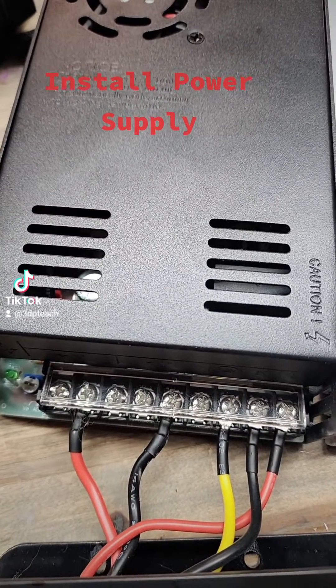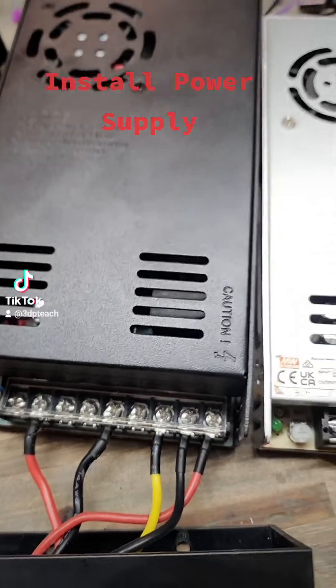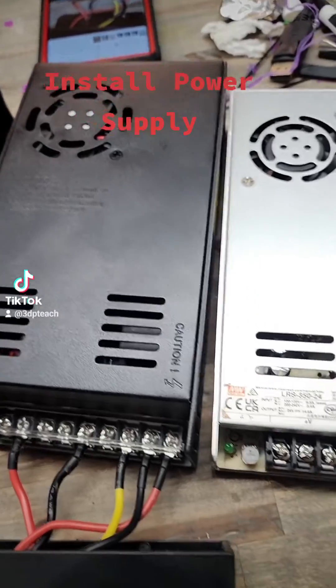You do want to write down, take a picture of, or make a sketch of your connections before you get started. That way you don't make any mistakes and blow your power supply up.